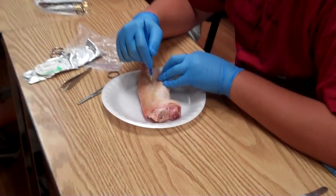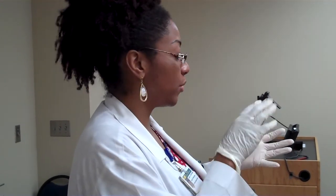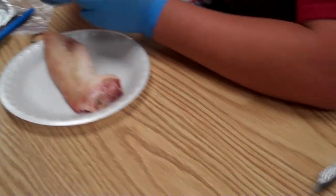The reason we suture is anytime somebody has broken the integrity of the skin, we have to help it heal — so you reduce inflammation, you're reducing the amount of infection that can happen, and you're trying to return the integrity of the skin back to normal.